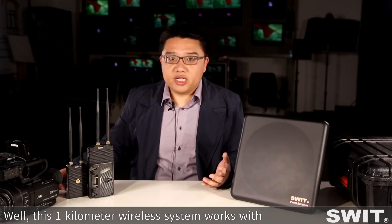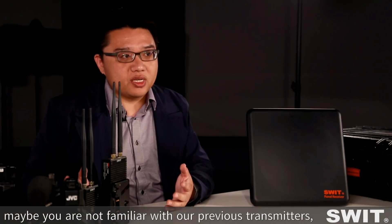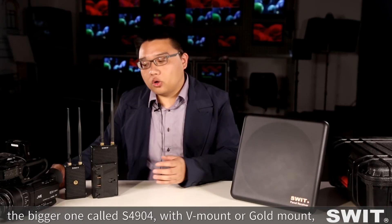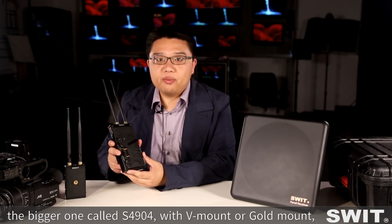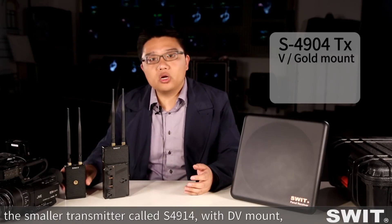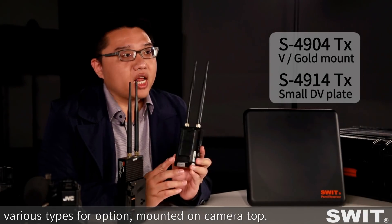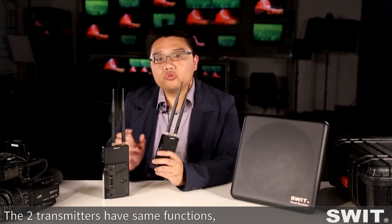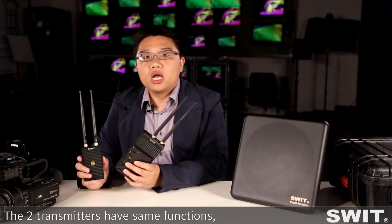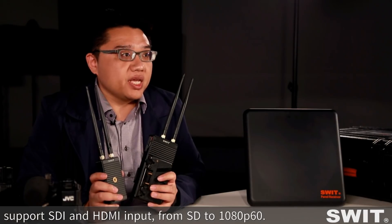This 1km wireless system works with our previous transmitters and the new panel receiver. There are two transmitters: the bigger one called the 4904 with V-mount or gold mount, which can be installed between the camera and battery; and a smaller one called the 4914 with D-tap mount and various types for option, mounted on camera top. Both transmitters have the same functions and support SDI and HDMI input from SD to 1080p60.